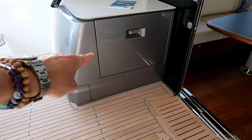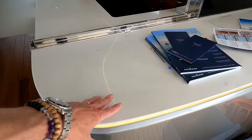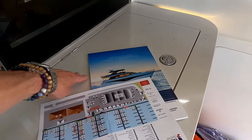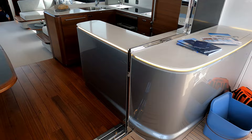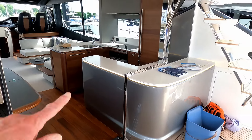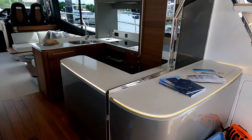Pull-out drawer fridge down there, engine access down there. There's an extension here to the galley area, and in there is another ice chest and bottle storage. There's a big opening sliding door and then a pop-up section which really does open this galley area out to the aft deck.